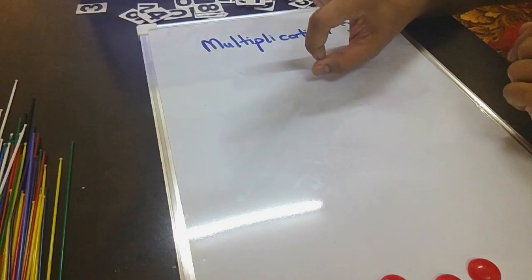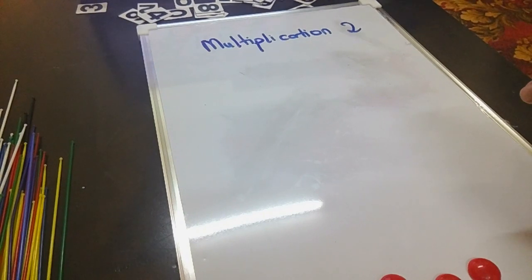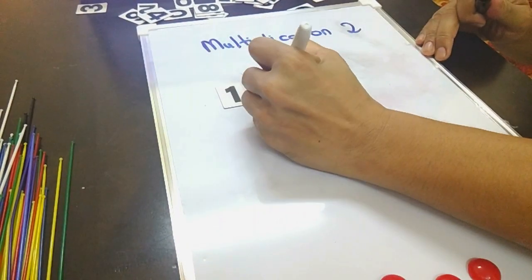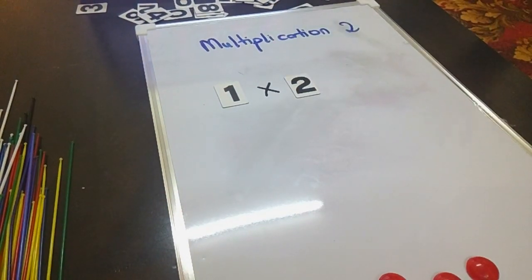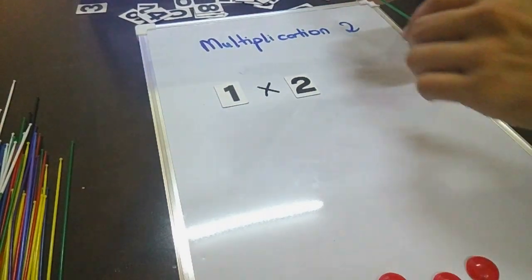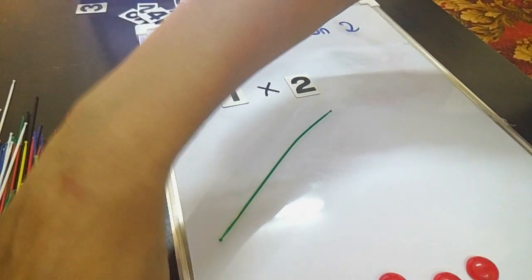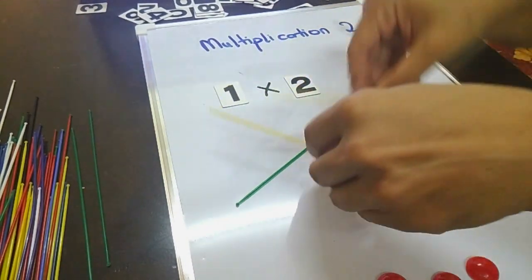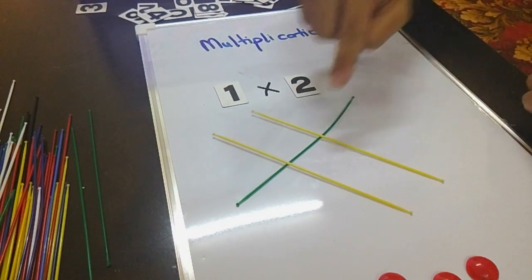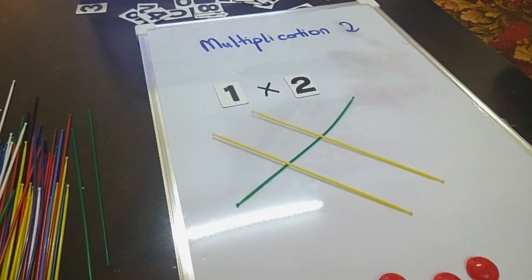Alright, can you see that? Let's start with multiplication 2. So let's do 1 times 2. I'm supposed to take one stick and times 2, so I have got here 2 yellow sticks and I put them on the top like this.